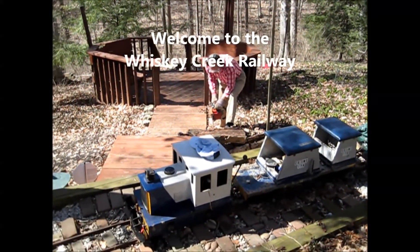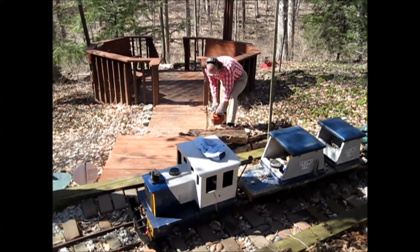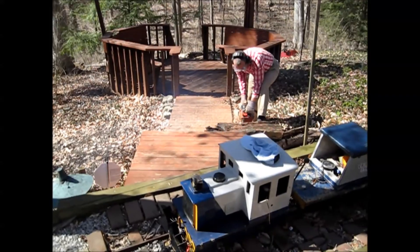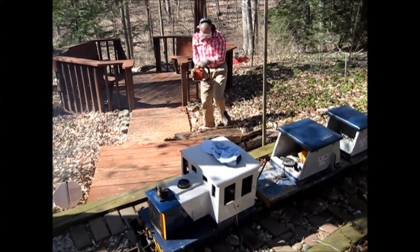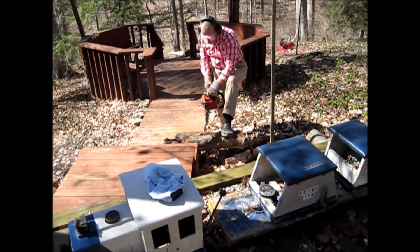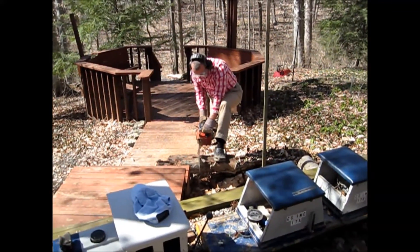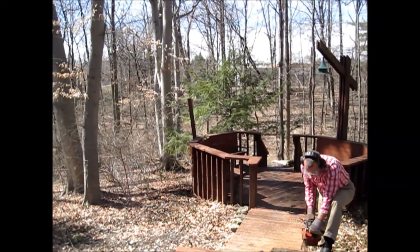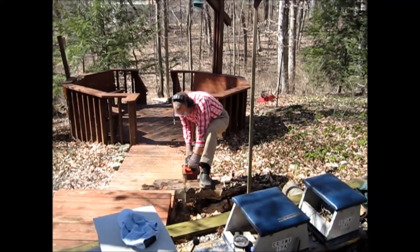Springtime may be just around the corner, but it's never too late to have a nice fire. We're a little short on wood, so that's why we're cutting some. We've got some nice dead wood that comes from the woods right behind us. It's also nice and dry, but we'll probably lay it under a tarp so that it'll dry more.